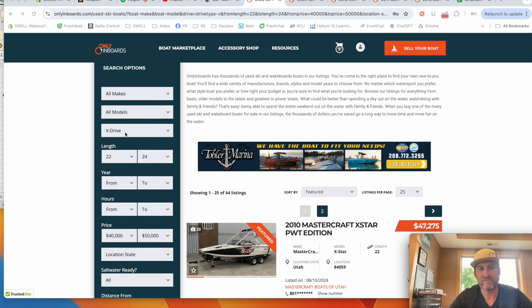I'm going to set myself up with V-drive boats in the 22 to 24 foot length. If you're looking for something smaller, go ahead and change it. I've always found that 23-foot boats surf the best. When you get shorter than that, the wave tends to be tall and shorter. The 24, 25, and 26-foot boats can struggle to get enough weight in the boat to get a great wave because there's so much more surface area.